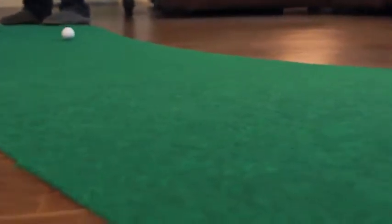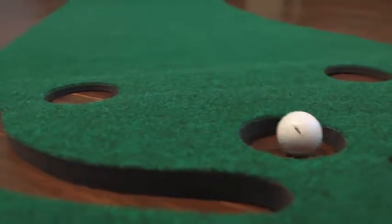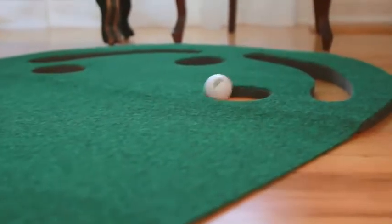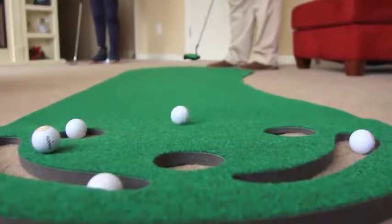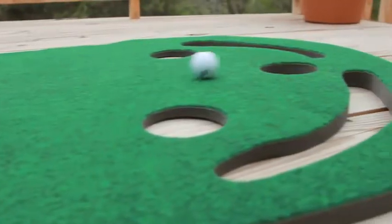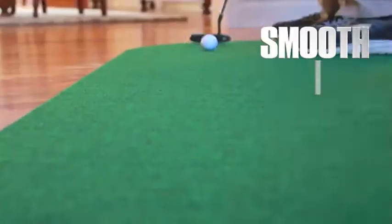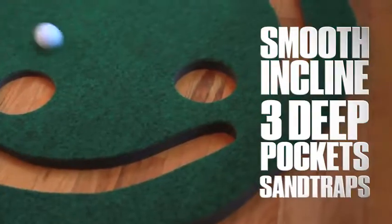Look and feel of a real bent grass green with stimp speeds from 11 to 13. Every tournament wants them. Every private course wants to copy them. Now you can have a modern golf green with that perfect speed at home. It's definitely improved my short putting game. It's the most realistic indoor-outdoor practice mat available with its smooth incline, three deep pockets, and sand traps to catch those missed putts. The Par 3 is the best practice mat I've ever used.